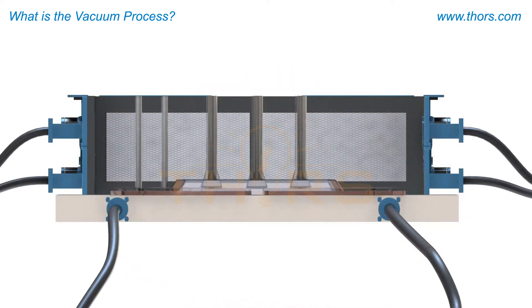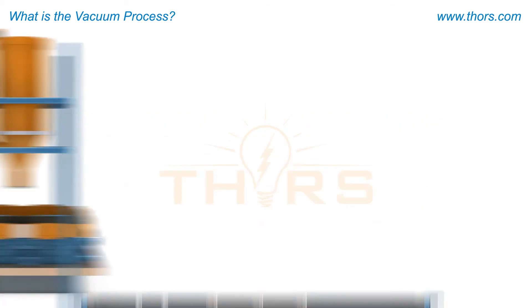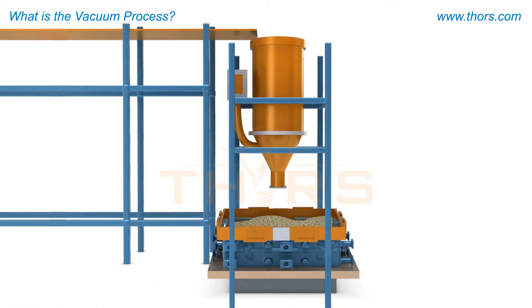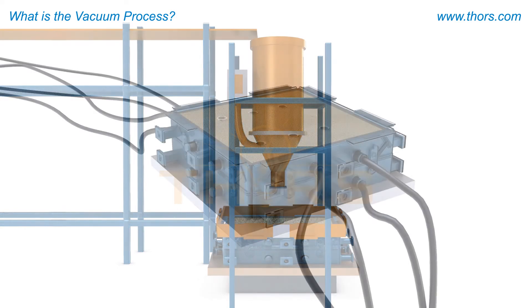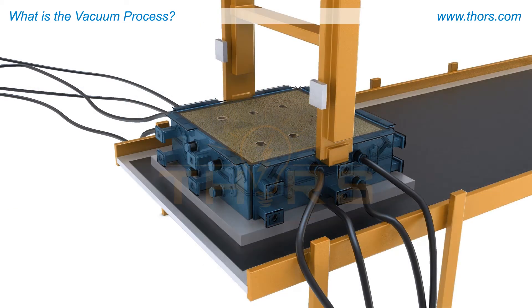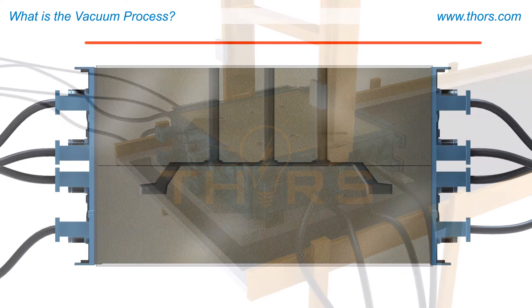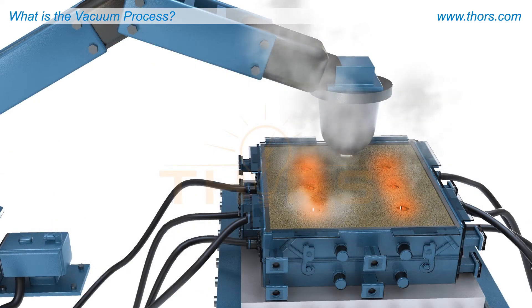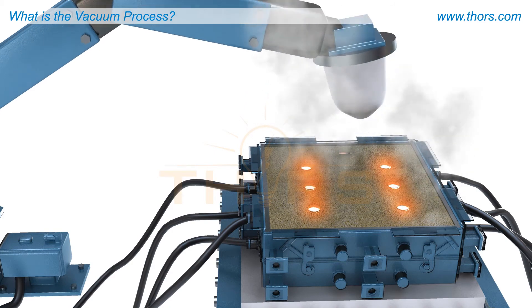The two mold halves are prepared by vacuum packing non-bonded sand around the pattern halves to create the mold. The prepared mold halves are lifted and transferred using overhead crane bearing systems to assemble the cope and the drag. The molds are indexed down the line and molten metal is poured into it.